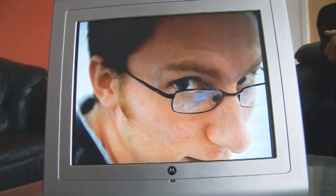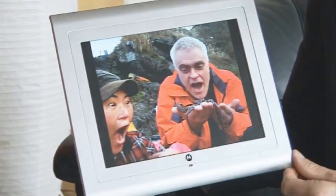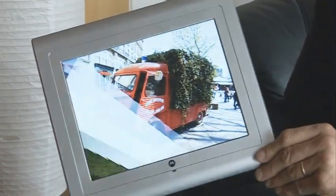I wasn't wildly impressed by the styling either. This silver frame is a bit plasticky looking and you can't change it. Picture quality is good though, with some very strong colours. Overall, I think I'm slightly more impressed by the Sony frames that have come top of our top five digital picture frame items on the Gadget Show in the past — they're slightly more desirable with slightly better picture quality.